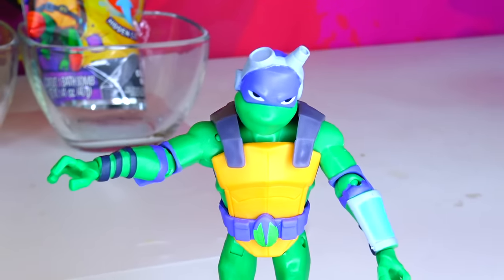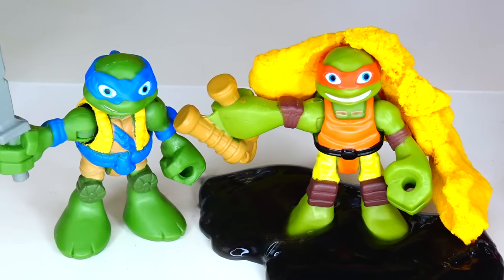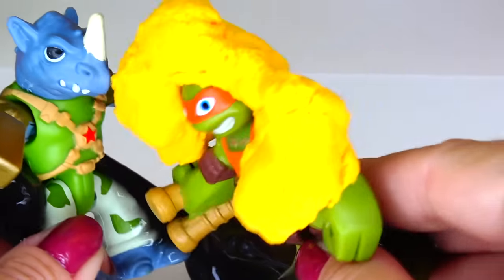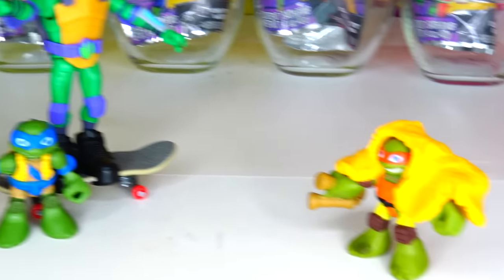Whoa, why are you guys so tiny? Because we're the tiny turtles! Hey Mikey, what really happened? Well, I've been kicking Rocksteady's butt. Yeah Mikey, I think you need a tub.